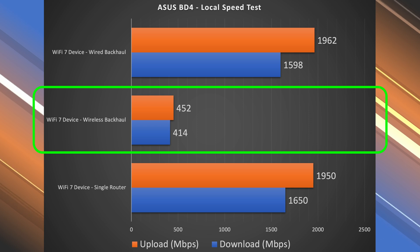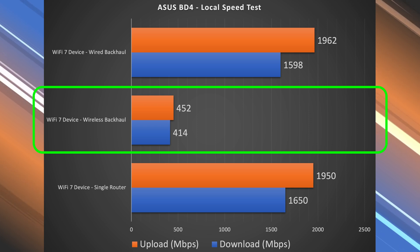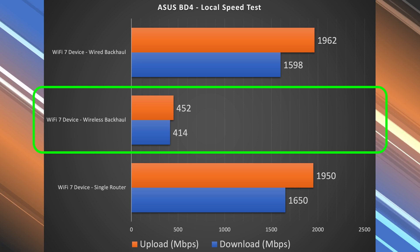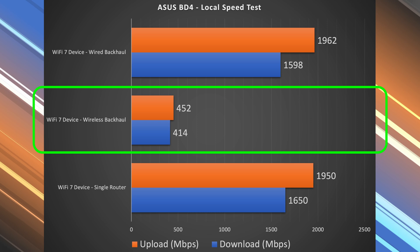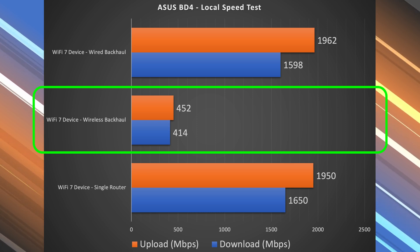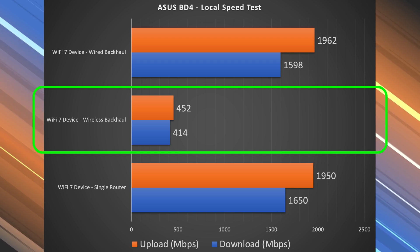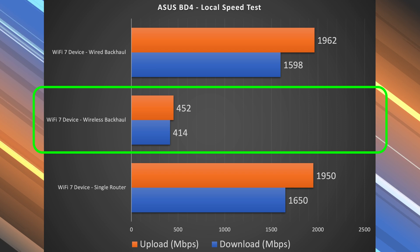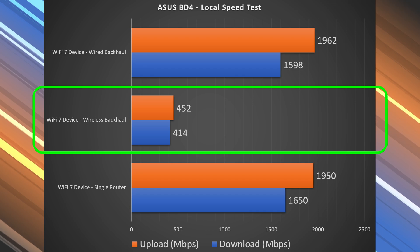The wireless backhaul configuration is really the weak point of this router. It's a dual-band system without the fastest speed rating, which is why we got speeds in the 400s for the wireless backhaul test. The secondary node was placed about 35 to 40 feet away, consistent with how I test other mesh systems. Placing it closer would yield better speeds, but wireless backhaul is still the weak point.